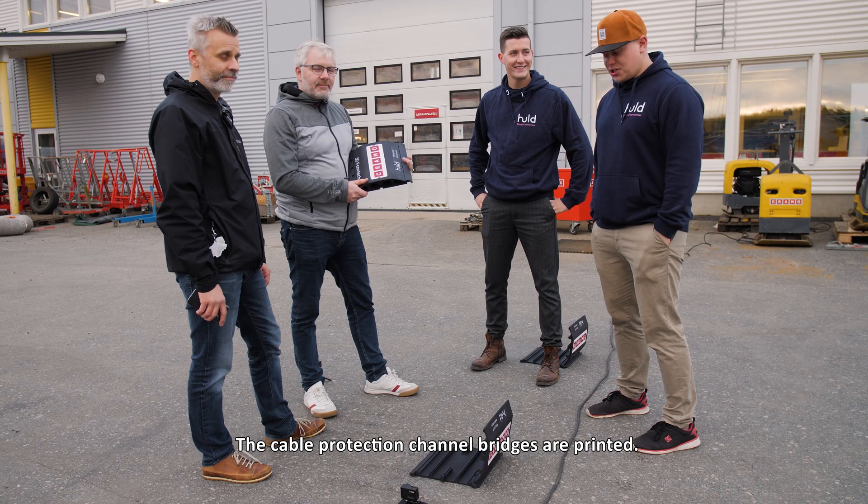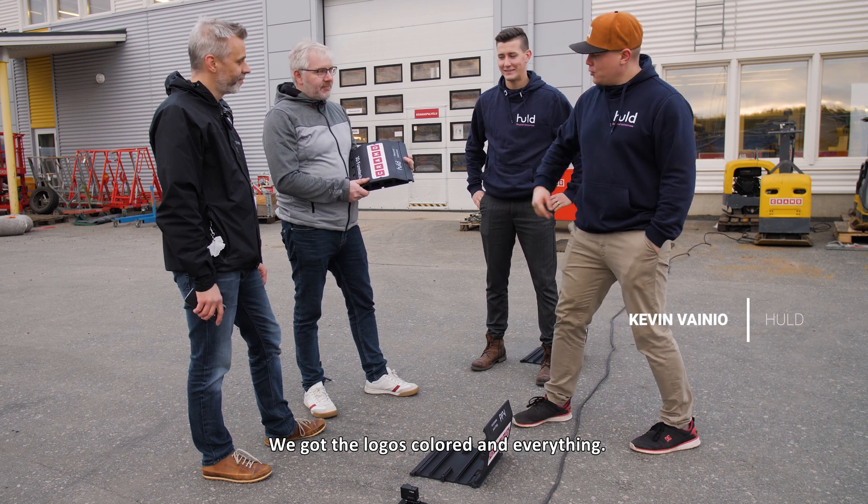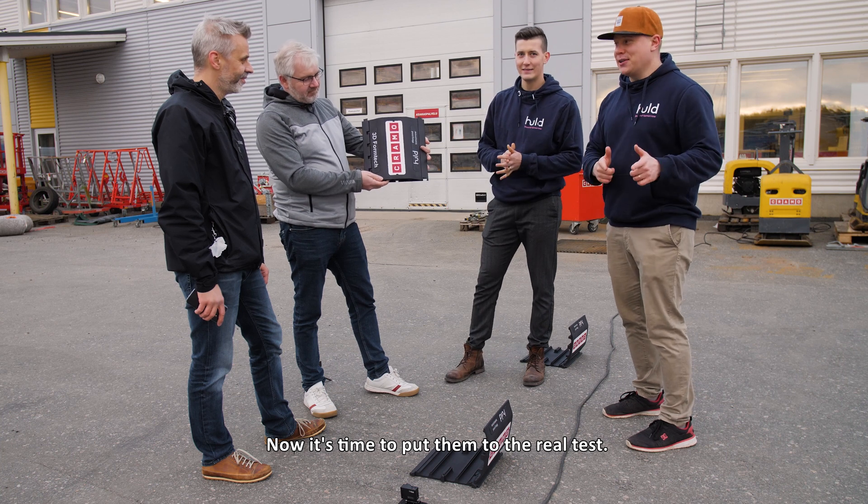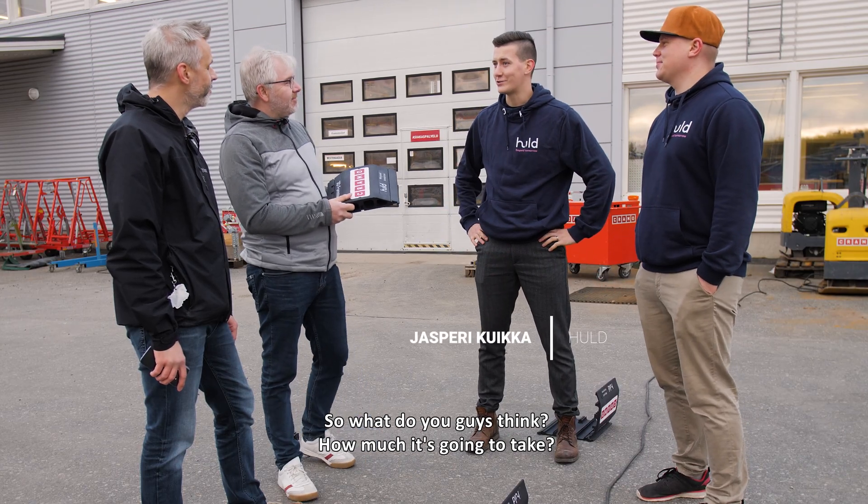The cable protection channel bridges are printed — we got cool logos, colored and everything. Now it's time to do the real test. So what do you guys think? How much is it going to take?